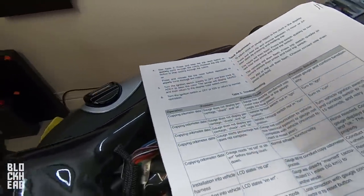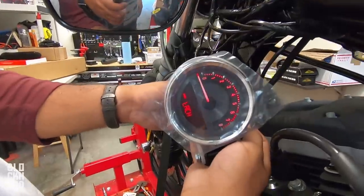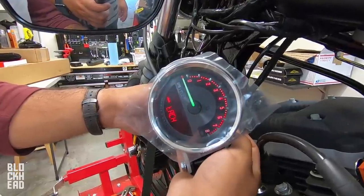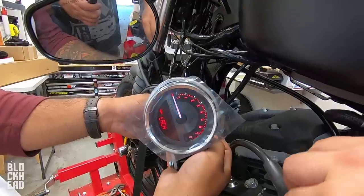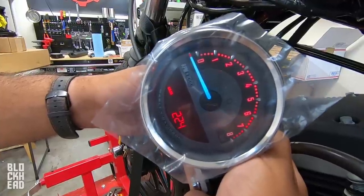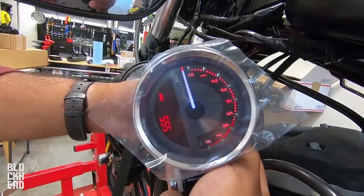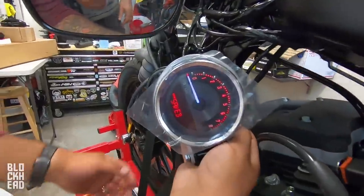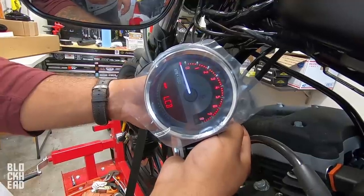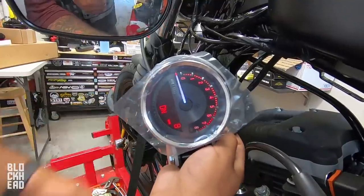Now setting the needle color — going with white to contrast with the red display, since white is color numbers 526 through 600. The contrast of red on white should look really good, especially at night. Going through the same save process: hold trip reset, turn to accessory, release, cycle to white, save. Brightness is all the way up. The dial will be red, the LCD will be red, and the tachometer armor will be white. Sweet, good job.